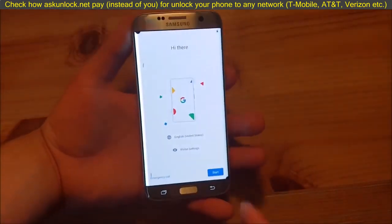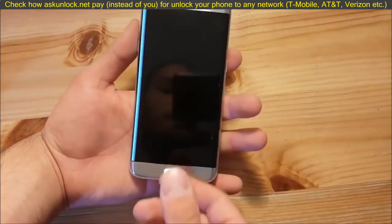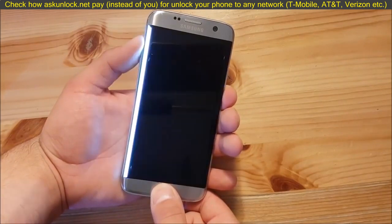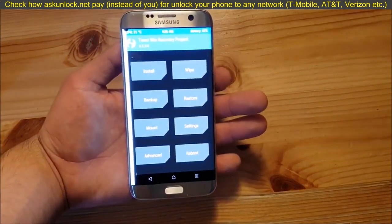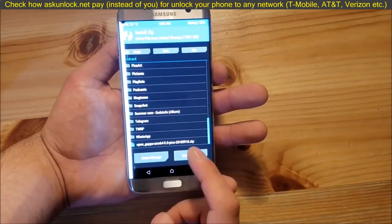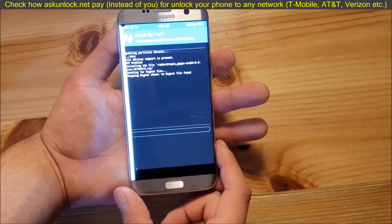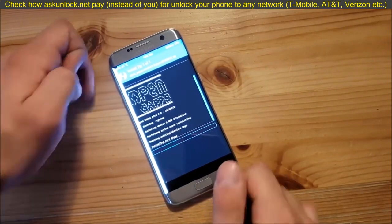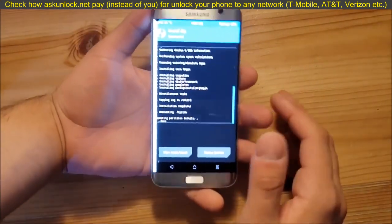As you can see, the ROM has booted up, but we don't have the Play Store on board. Shut the phone down, press volume up, the home button, and the power button at the same time to get back to TWRP recovery. Here in TWRP recovery, go to the install section and locate your GApps — in my case it's on the SD card. You can download them from the description of this video. Swipe to flash. This process could also take one or two minutes. The GApps installation is now finished.